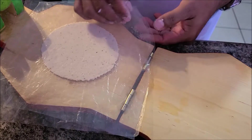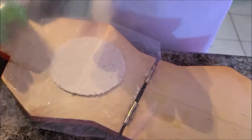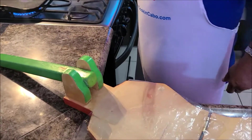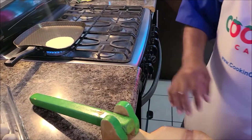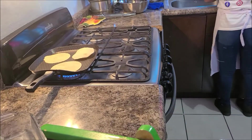They use what they call a tortilla press to form the flat tortilla. Then it is placed on a griddle to cook for a few minutes. When it gets puffy like that, that's the best.